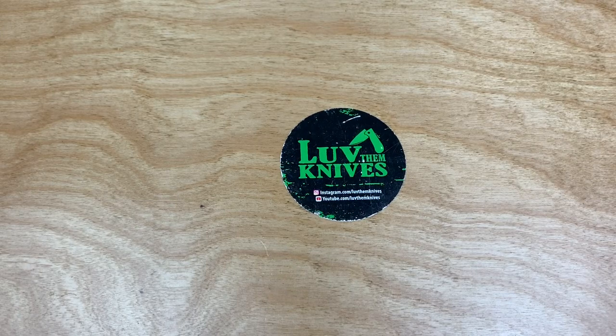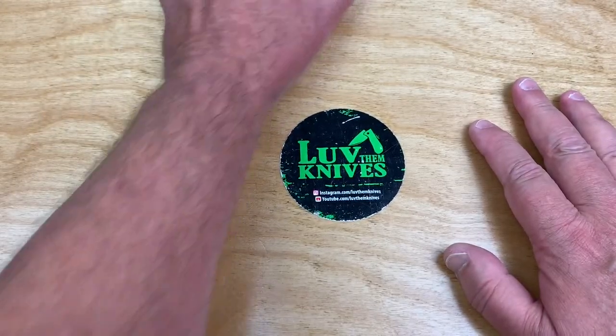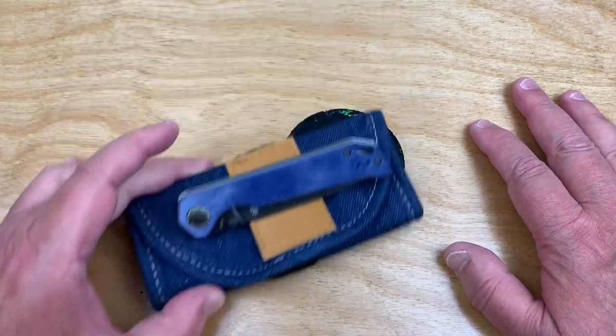Well, what do we got for today? Hold on, have I got something on my table? You know I like blue, right? And you know I like denim micarta, don't you? Okay, never mind, here we go.